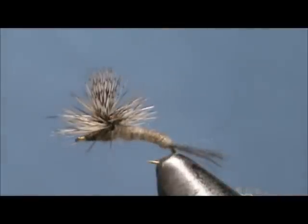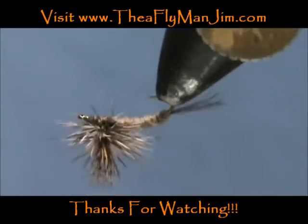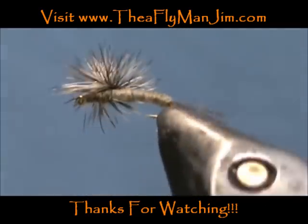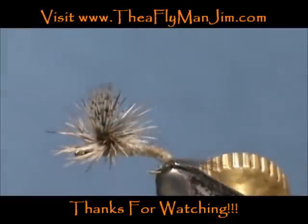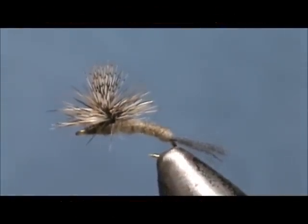And here we have a gray fox emerger. Hope that you learned something from this video. Hope that you would subscribe to my channel — please refer me to your friends. Leave comments, questions, suggestions. And most of all, thank you very much for watching my videos.